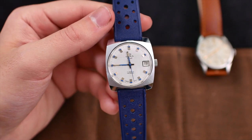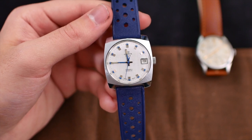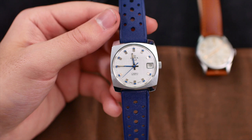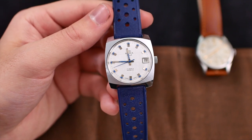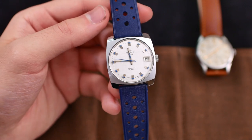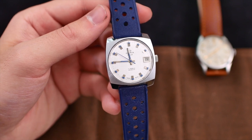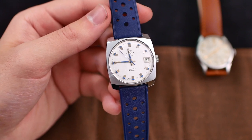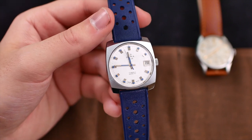I'm sure a lot of you have not heard of the brand Olma before, but they are a Swiss made brand — or they were. They do still exist, but it's not the same thing; it's some Hong Kong based company that has bought the brand name. But this is the real deal. I don't know a whole lot about this watch other than that when I saw it I just had to purchase it.